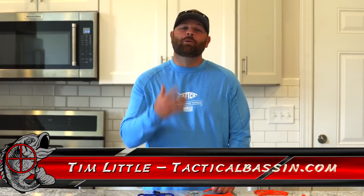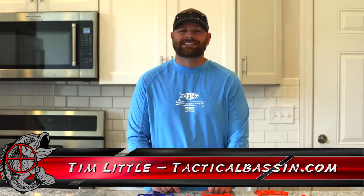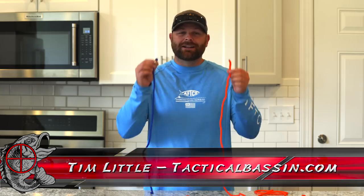What's up guys? Tim Little. Welcome back to Tactical Bassin. Today's video we're going to be doing a little bit of knot tying. I have five knots — beginners to advanced — easy knots for you guys to tie your lures on, connection knots, braid to leader. Let's go.